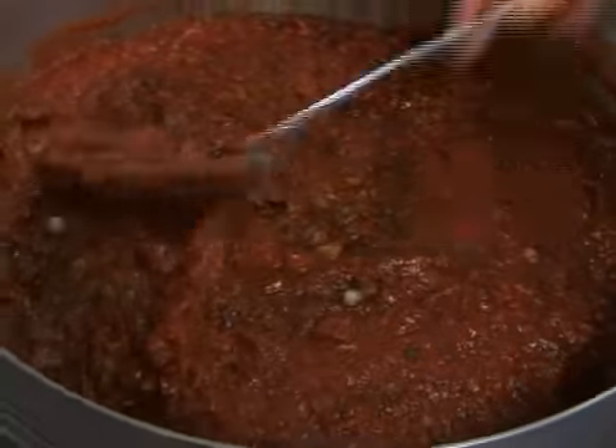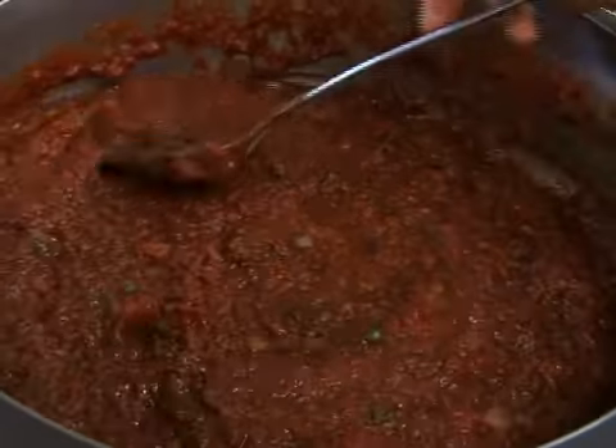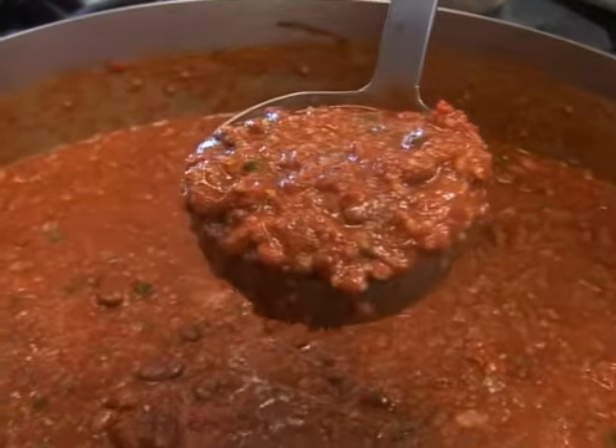Once cooked, the beans and the chili should mash easily with a fork or spoon. It's a good suggestion to use the quality scorecards in the handout as you taste the chili. Think about texture and flavor as you fill in the card.